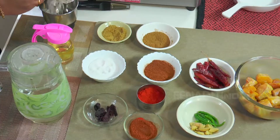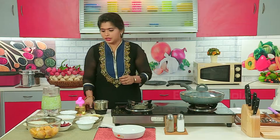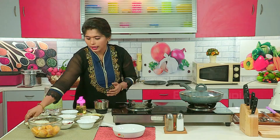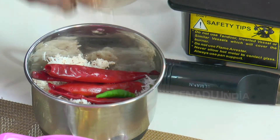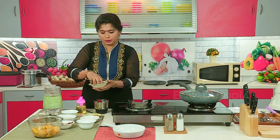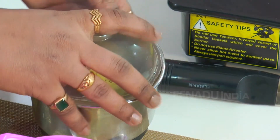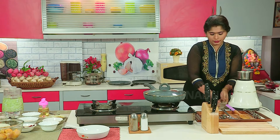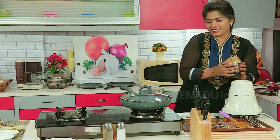Let's see how to make the paste. First we will take wet coconut, red chili softened in water — three to four pieces. Add one to two pieces of green chili, two to three pieces of ginger. Mix all that and make the paste in the mixer. Put a little water. Now the paste is ready.